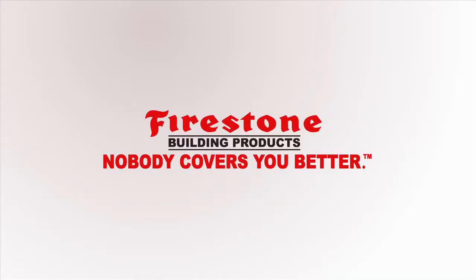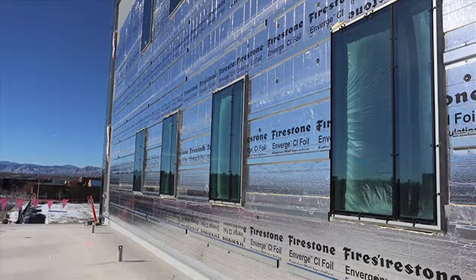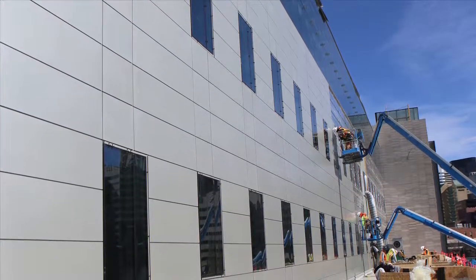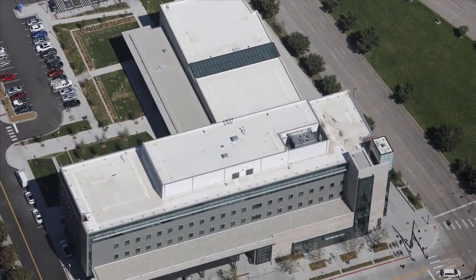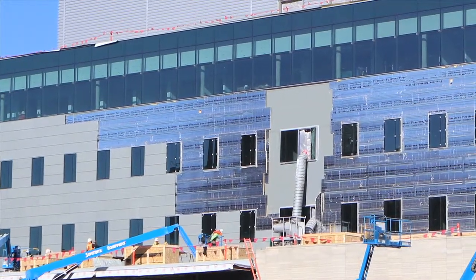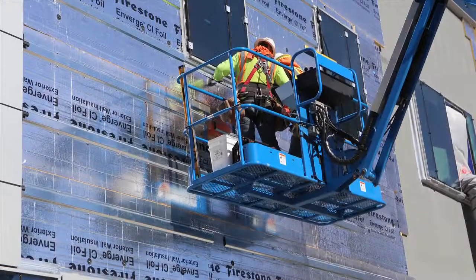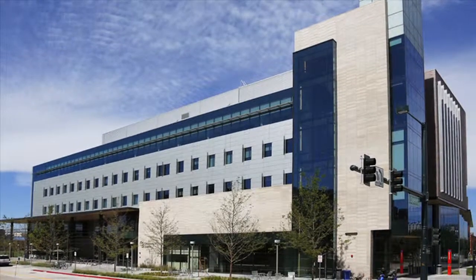Use Firestone Building Products as your building envelope resource. Tying together our roofing systems, Enverge cavity wall assemblies and metal cladding can provide the most effective, efficient and environmentally conscious solutions in today's competitive marketplace. Using these solutions will ensure the compatibility of materials working together from top to bottom, including all transition areas — roof to walls, windows, doors and other penetrations. One company, multiple solutions working together to fit your complex building envelope needs.